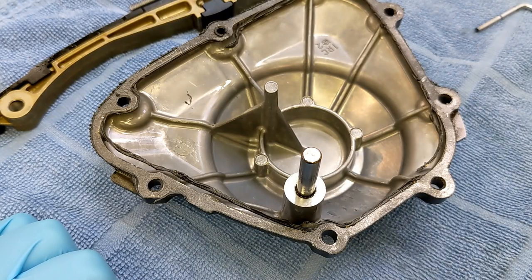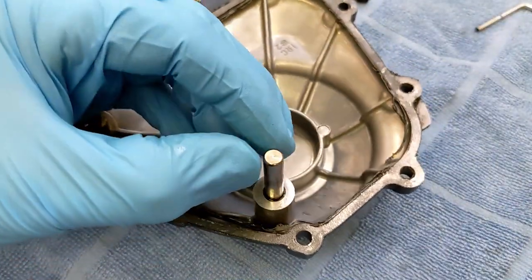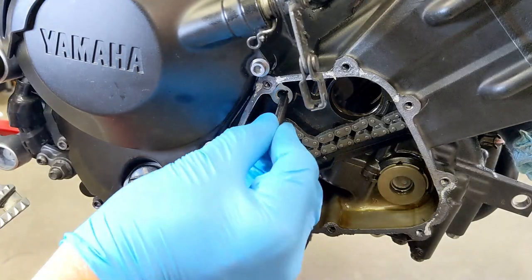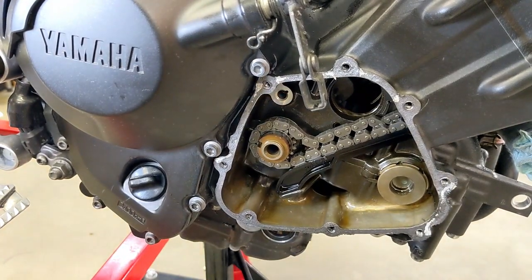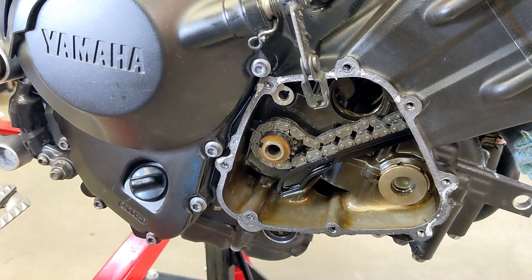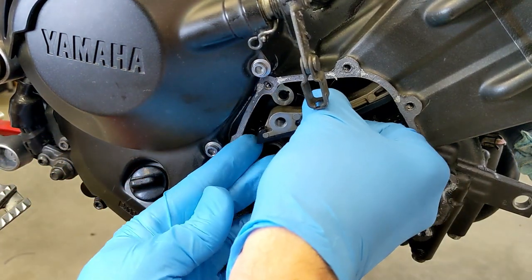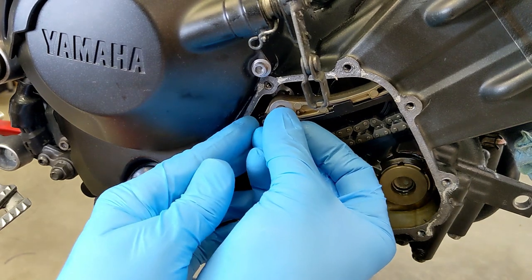This is sliding onto this dowel like that, and that's where it pivots. I was thinking this morning about how I'm going to turn that cam chain tensioner till it touches, because I can't see what's going on since this cover is on. But I found out this morning that this dowel pin actually comes out — it slides into this hole here. So I can have the cover off to watch what's going on when I release the cam chain tensioner. If we put this guide back in here and put the dowel pin in, then slide it into that hole — see, that's nice because it'll pivot.